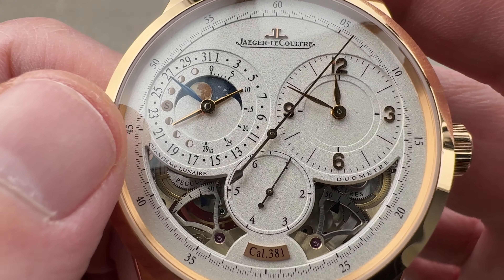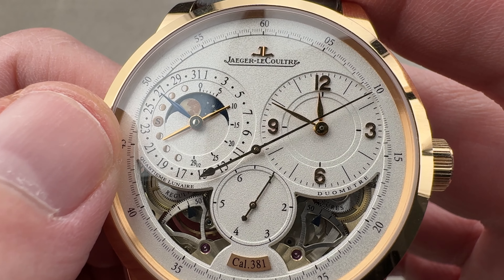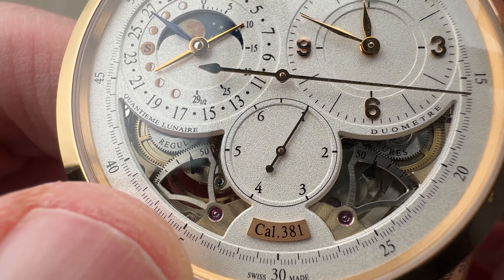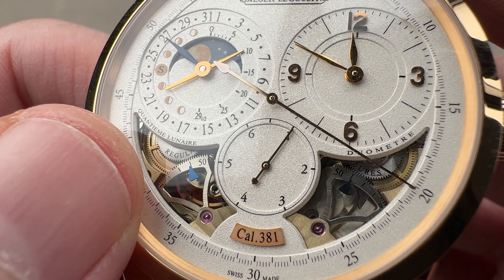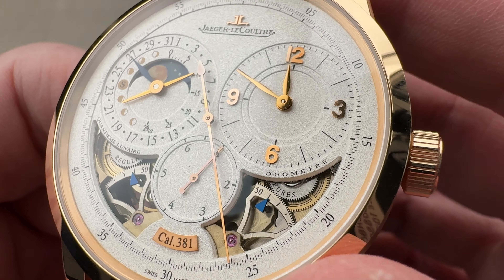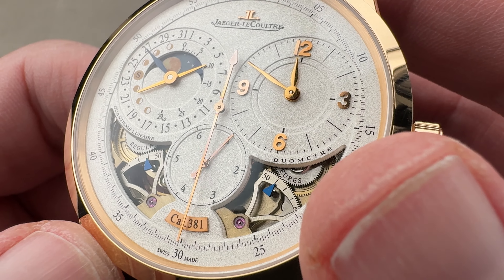Lots to see on this dial. This is a display that shows you the phase and age of the moon, as well as the date coaxially — Quantième Lunaire, literally a calendar and a moon. And then you see we have these two power reserves that are skeletonized, where you can see the power reserve for the regulator — that's the barrel that powers the balance itself — and then another one. Heure, minute, second, Quantième Lunaire — this is all of the displays of the watch.